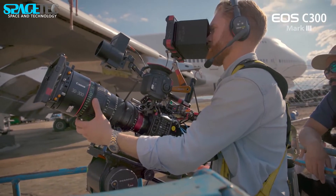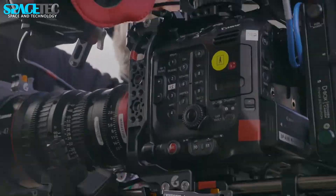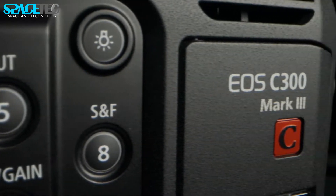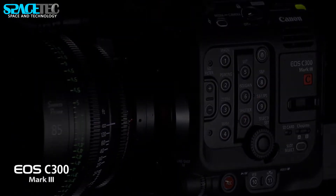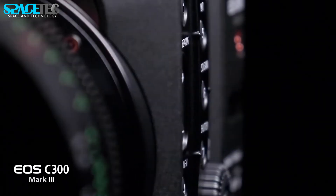Hello friends. Today we will discuss the newest camera lens manufactured by Canon. Canon has officially announced the EOS C300 Mark III camcorder, a replacement for the current Mark II version, and the new CN25 250mm lens.